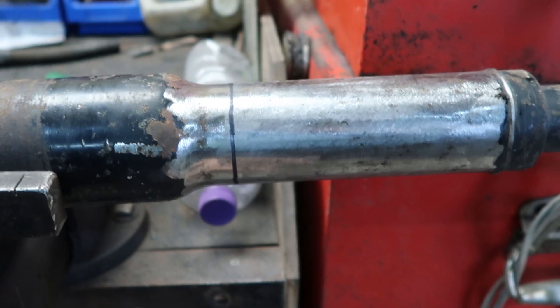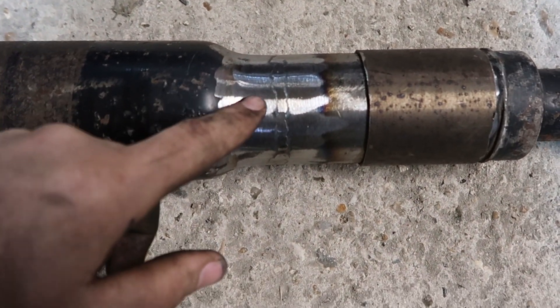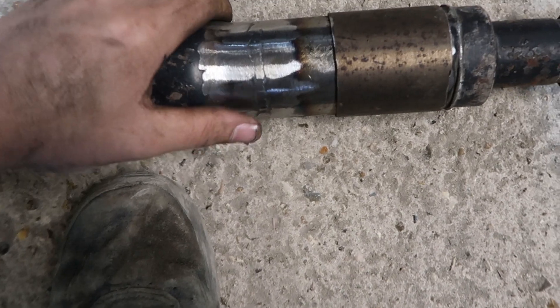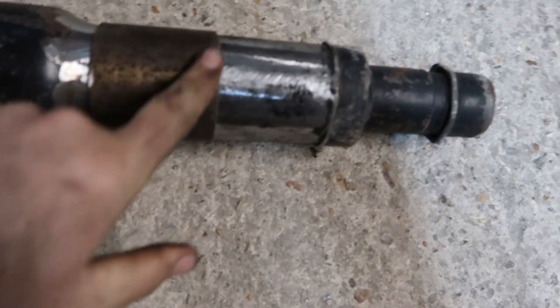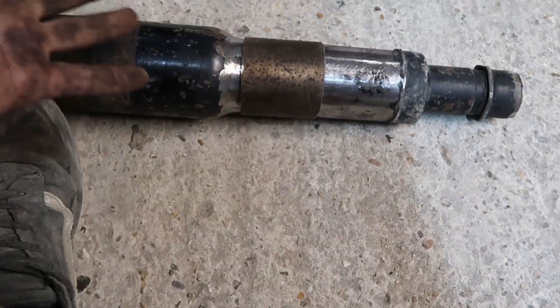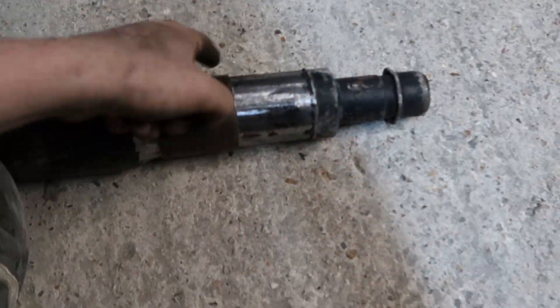Now I'm going to angle grind it — pray for me. We've welded it all up and ground it down flush again. We've got this steel sleeve on — that's hot! It slides over the welds. I'm going to clean it up and weld either side of it. Is it straight? No idea, we'll soon find out — probably wonky as hell. Seems all right though.